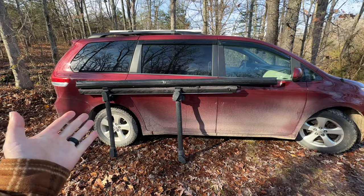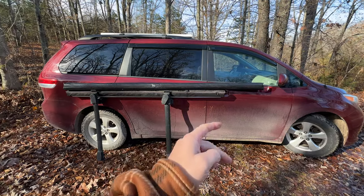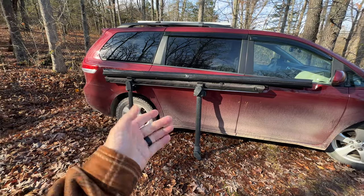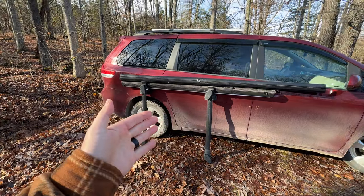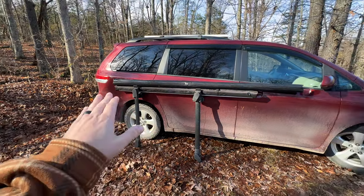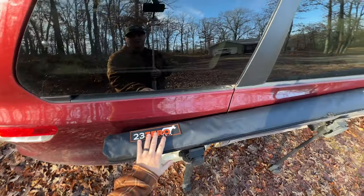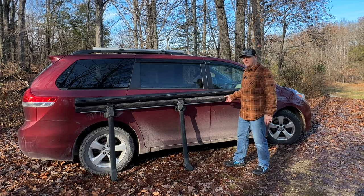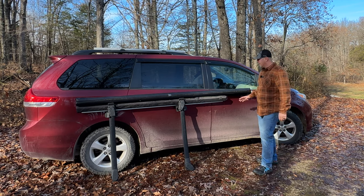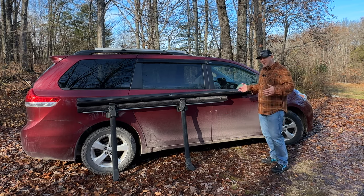Here they are side by side. The Yakima Slim Shady has been on my minivan camper since around 2019 when I bought it directly from Yakima — that awning was four or five hundred bucks at the time, so it wasn't a cheap buy. The new one I got from my buddy for 150 bucks is a 230 brand awning. As you can see the Yakima Slim Shady is a lot shorter — I believe it's six feet while the 230 is around 89 inches.